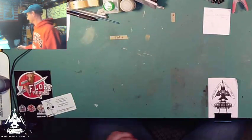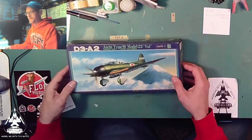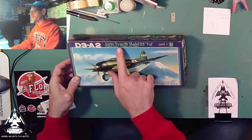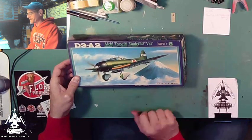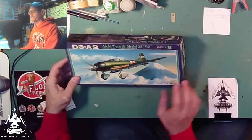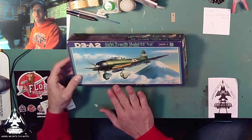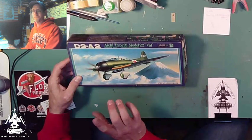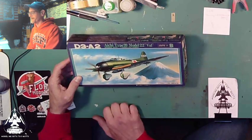So I am set with armament. The last one I'm going to cover in this video: I got the D3A2 Anchi Type 99 Model 22 Val — a dive bomber in 1/70th scale, from Fujimi. I've built some Fujimi kits before and they're pretty good. I'm excited because this completes my Pearl Harbor set of Japanese aircraft. I have a Zero, I have a Kate which is the torpedo plane, and this is the Val, the dive bomber.